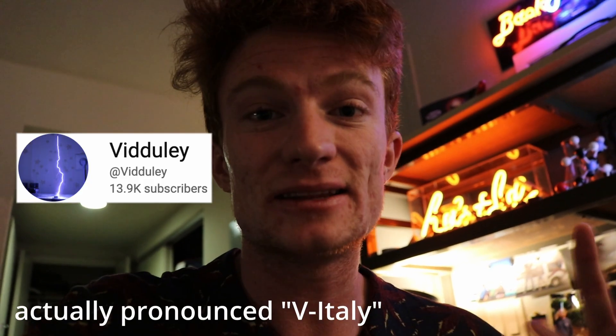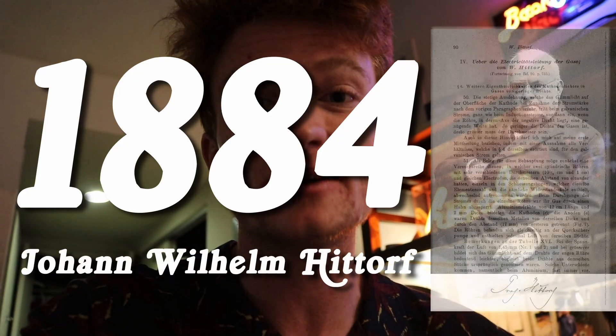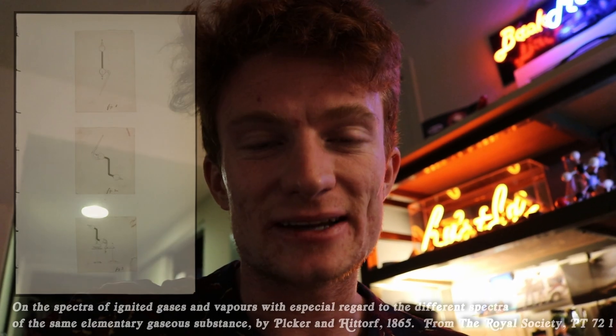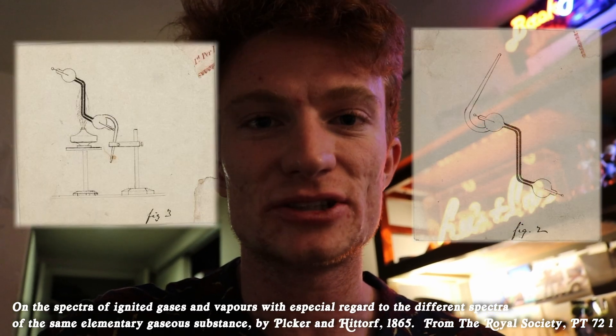I should probably address the elephant in the room — the plasma toroid is not a new discovery. I thought it was when I discovered Magic Plasma's device last summer, but it turns out, according to high-voltage YouTuber and researcher Viduli, this phenomenon was discovered back in 1884 by a German physicist named Johann Wilhelm Hittorf. Hittorf experimented with evacuated glass vessels charged with high voltage and discovered the plasma toroid. But I should probably explain how this correctly works.